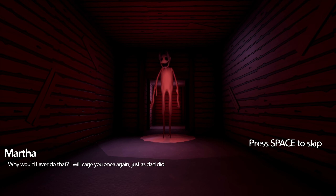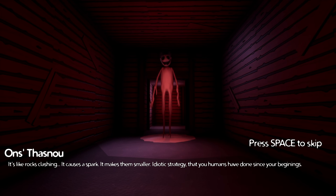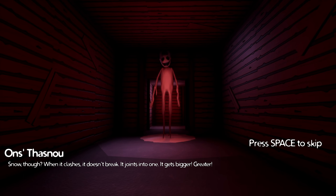Who would ever do that? I'll kid you once again, just as Dad did. Oh, Robert, what a man. Exquisite specimen of a male. You have his eyes and his bravery — it seems natural in all of you shamans. But you don't have to follow the painful path he took. It's like rocks clashing — it causes a spark, it makes them smaller. That's the idiotic strategy that humans have done since your beginnings. Snow, though — when it clashes, it doesn't break; it joins into one. It gets bigger. Greater. Stop using rocks, Marta. Show my snowball.